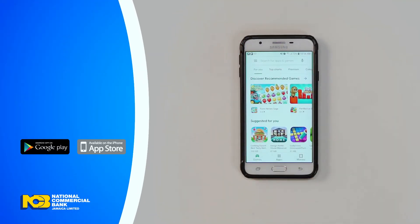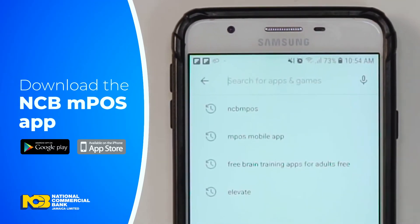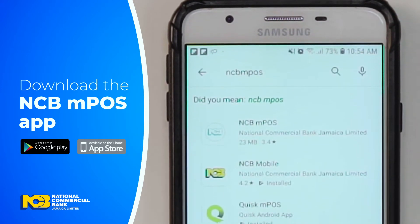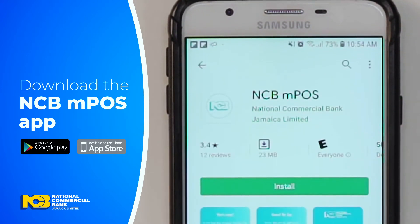Next, go to the Google Play Store or Apple Store on your device. In the search bar, type NCB MPoS, then select the app and click Download or Install.